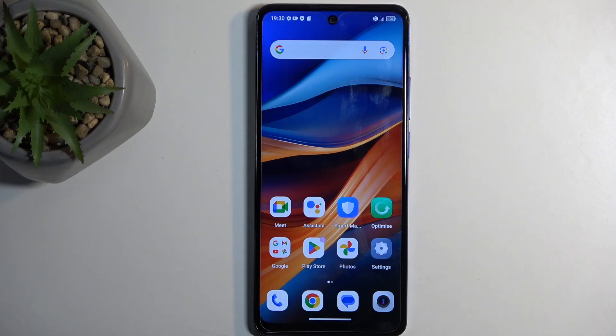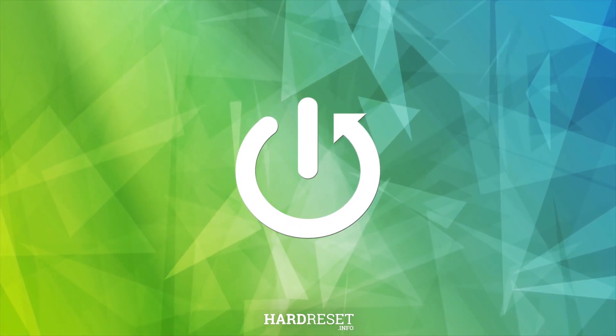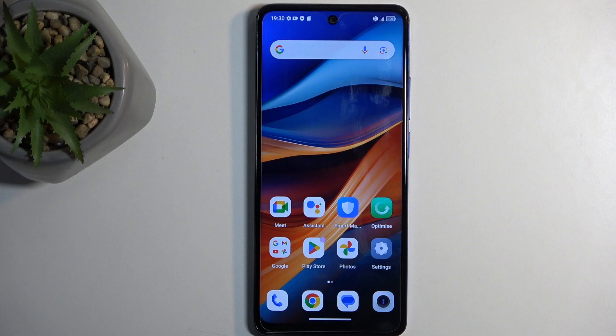Welcome, and follow me as I cover the TCL 50 SE. Today I will show you how we can capture a screenshot on this phone. To get started, you will want to open up content that you wish to capture. I will be using the home screen as an example for this, so it's already open and visible on my screen.